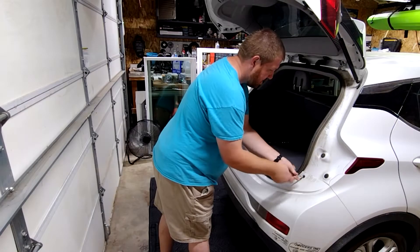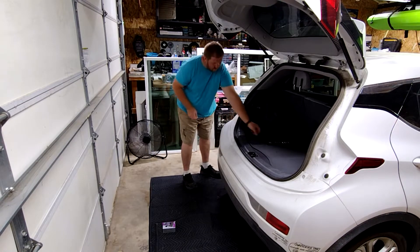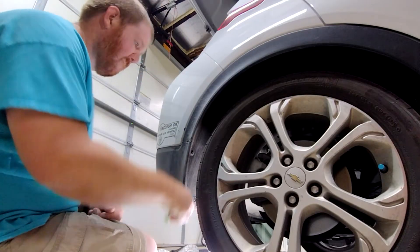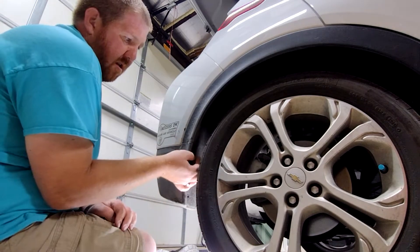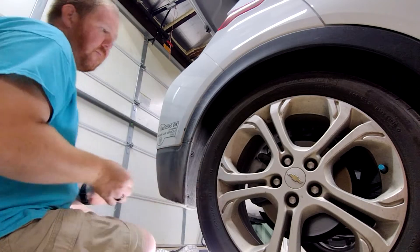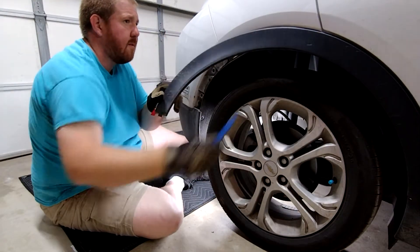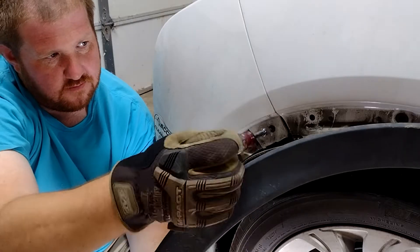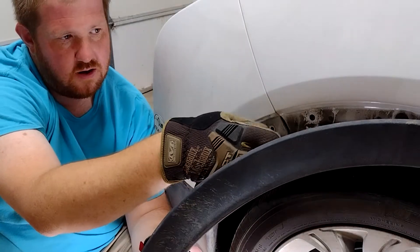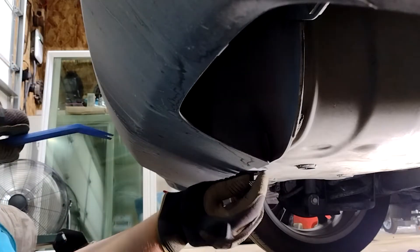The first thing you'll want to do is remove these two screws under the hatch and three screws behind the wheel. Pull out the first three clips holding on this trim piece to access the screw underneath. Remove the screw on the bottom behind the wheel and the two push pins securing the bumper.